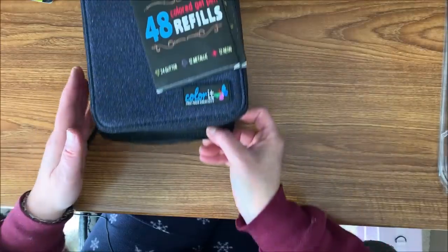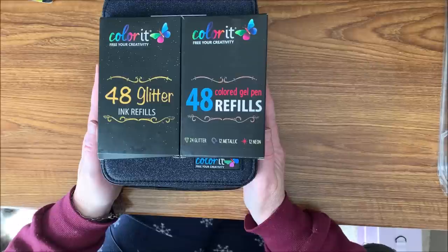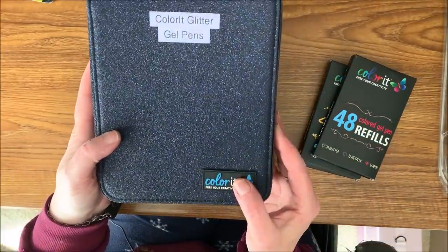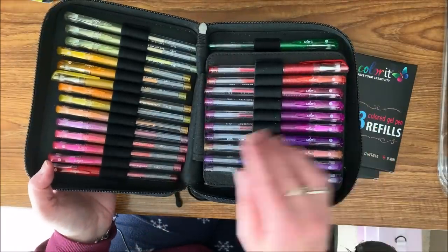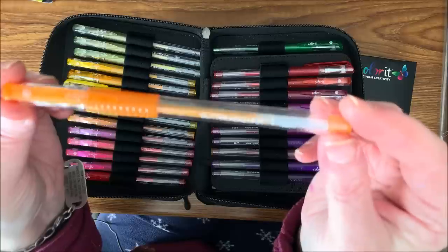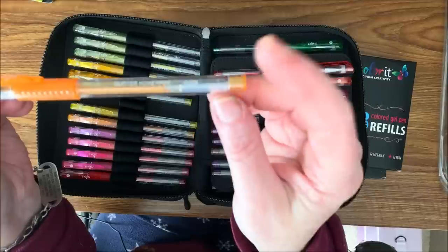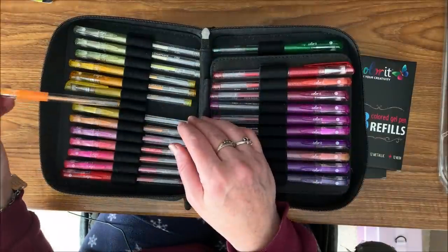I am going to be showing you the Color It gel pens next. Like my other Color It supplies, I got these in a really good bundle deal at the end of last year when Color It was having their 12 Days of Christmas deals. They have a glitter gel pen set and, like most Color It supplies, they come in these nice cases. They all have a name and a number on them — like this one is Glitter Honey Pot. They all have really cute names and then an alphanumeric code, so your refills correspond to this and you can read them very easily.